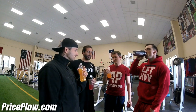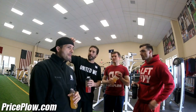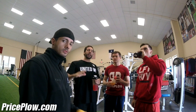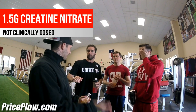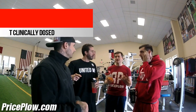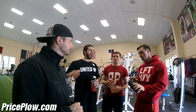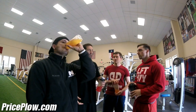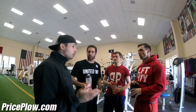There is a full 3.2 gram dose of beta-alanine in here, so you're going to be tingling in your ears and other places. One thing to caution though: there is creatine and betaine in here, but they are not clinical doses. It's 1.5 grams of creatine nitrate, so you're getting about a gram. You'd need to add more — a few pills or extra powder — if you want to reach the full three to five grams per day. That's the one small complaint, but they're clearly chasing the pump with this.